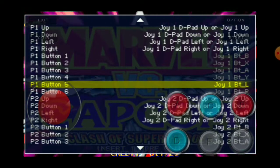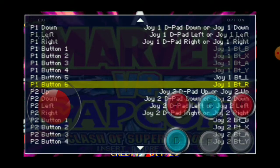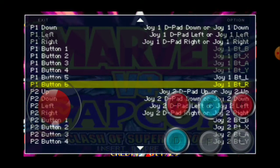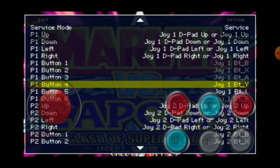Button four is D which is your low kick, F is your strong kick, and E would be your medium kick.